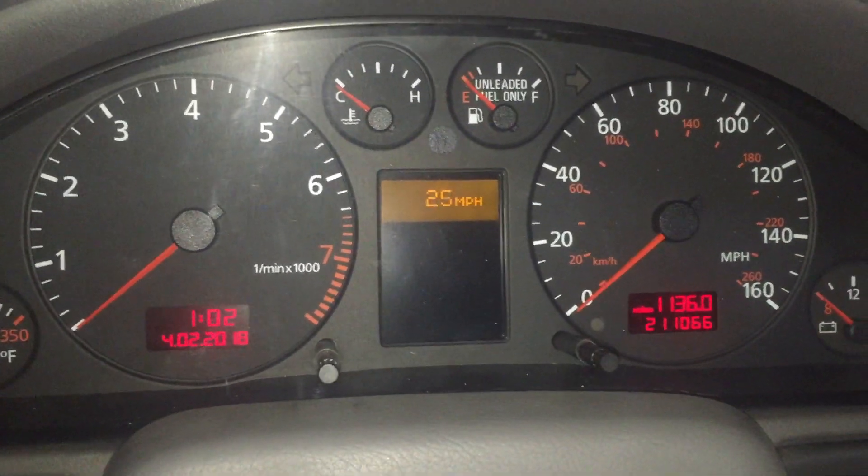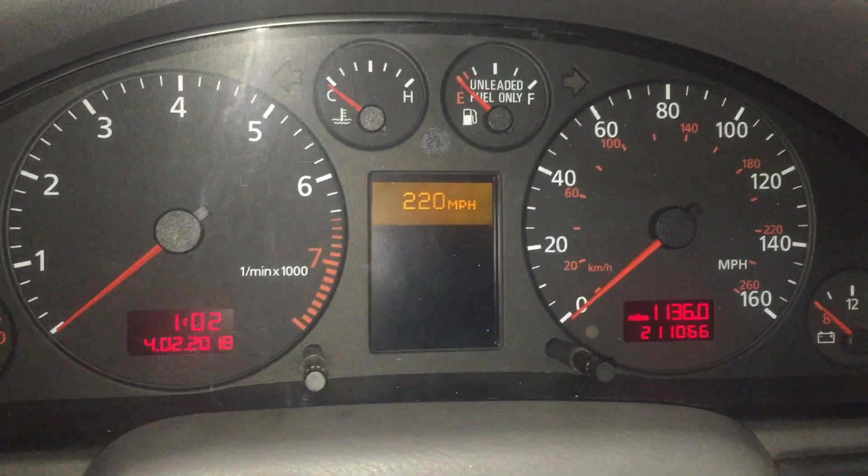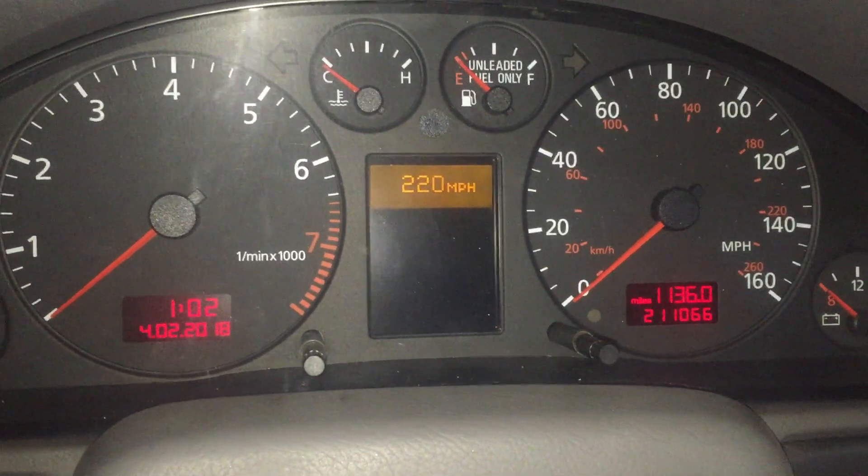You can adjust it with the stalk, just up or down. 220 is basically off, because your car is never going to go that fast.